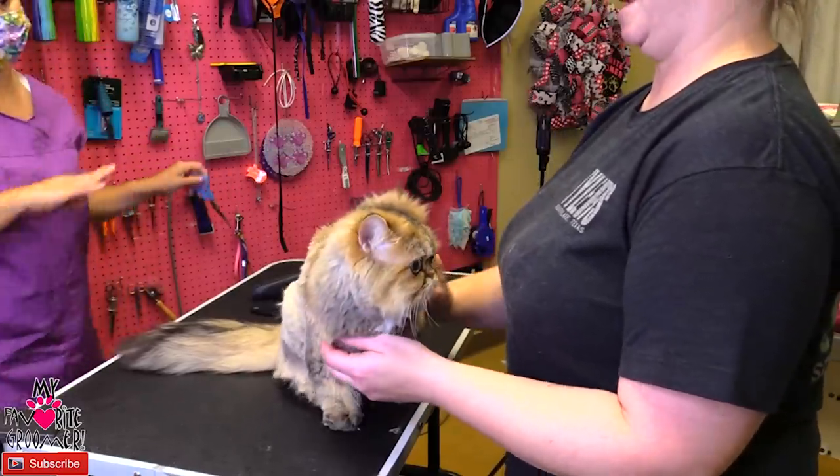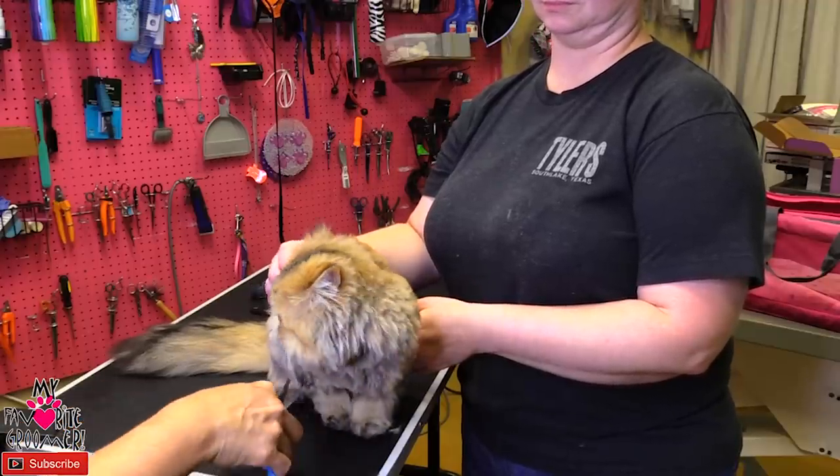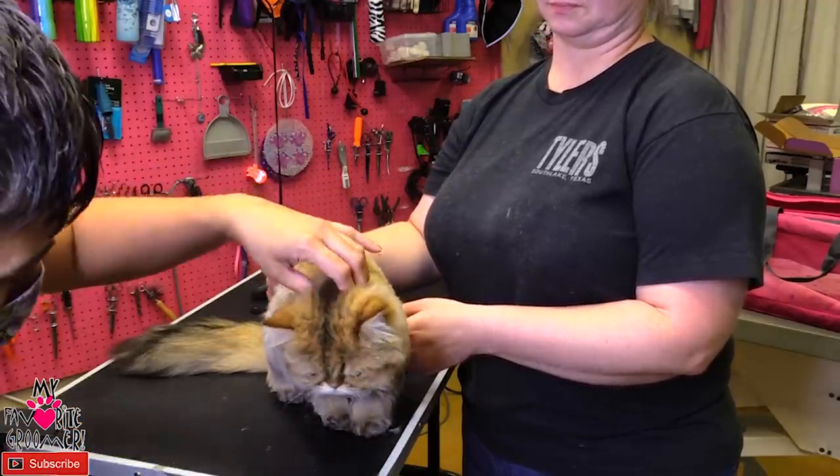With dogs — because there's a lot of aggressive dogs — one of the first things I do is cut the blow dry, because why make them suffer more, right? Let me see your head here. Look up for me.